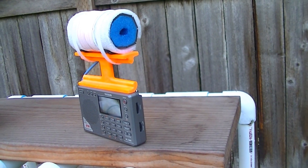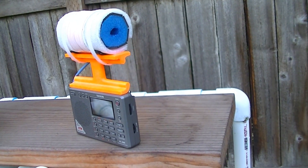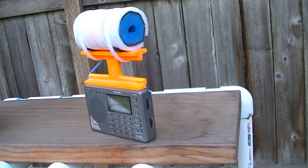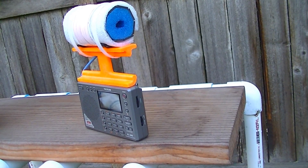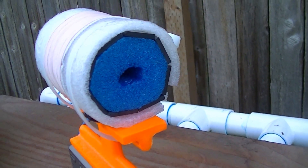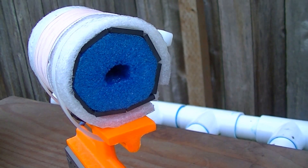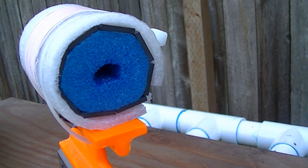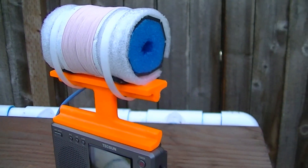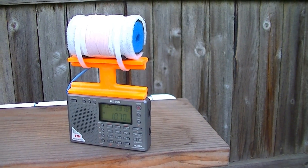It does provide a tremendous boost in medium wave sensitivity, and of course it does require a little bit of skill to construct one of these. I did a full construction article with Heathkit-like instructions for those who are interested in making one of these. I'll give you a close-up here of the FSL antenna, which is composed of eight of the Russian surplus 100mm by 20mm by 3mm flat ferrite bars. These are relatively lightweight, and even with this antenna transplanted into the PL380, it does maintain a good level of portability.